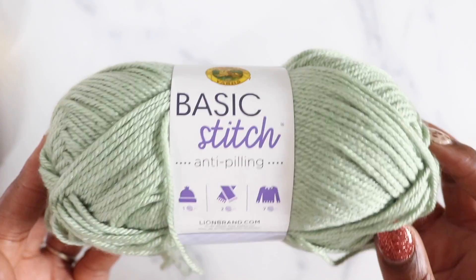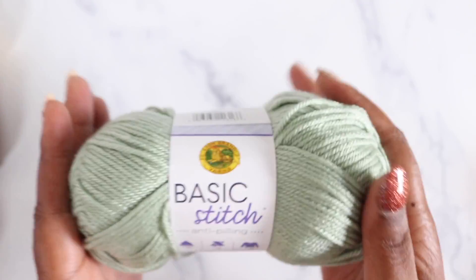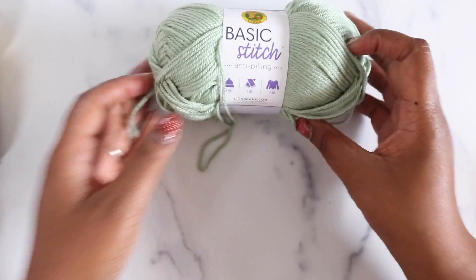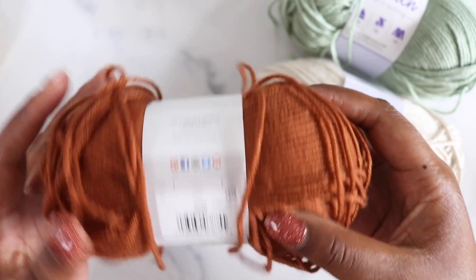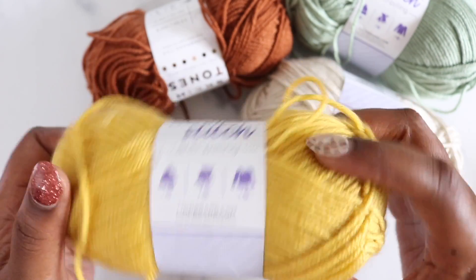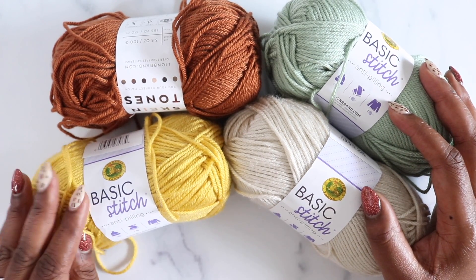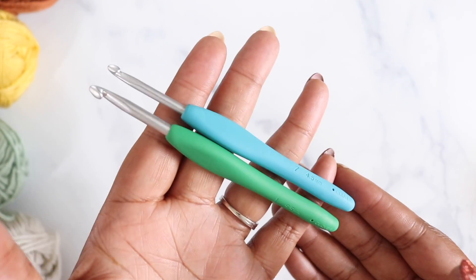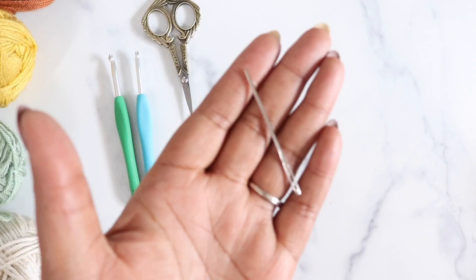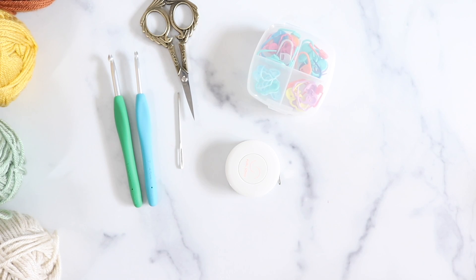Now let's talk materials! To make the Joan Granny Sweater we start with the yarn. I used Basic Stitch Anti-Pilling from Lion Brand — a lovely 100% acrylic that comes in lots of gorgeous solid colors including Sage, Beige Heather, Adobe from their Skane Tones line, and Mustard. You'll need a different amount of yarn based on your size, so use the pattern as a guide. You'll also need a 4.5mm and a 5.5mm crochet hook, scissors, a tapestry needle, a tape measure, locking stitch markers, and steam blocking supplies.